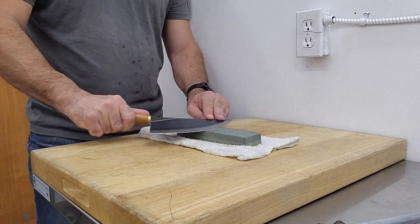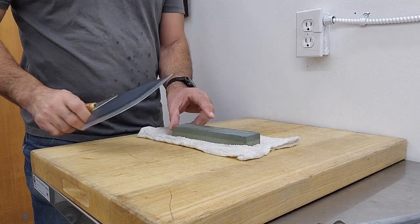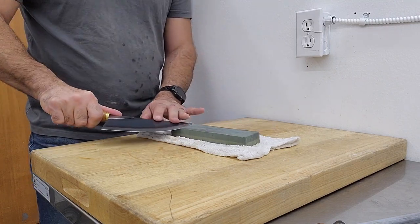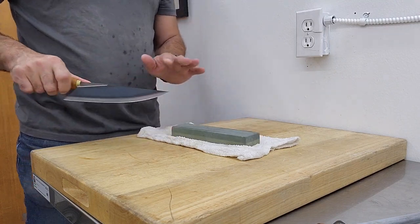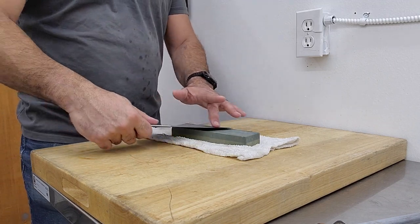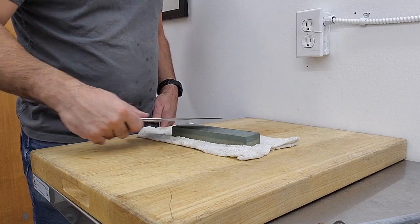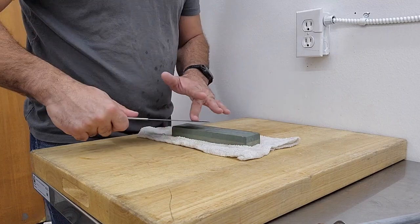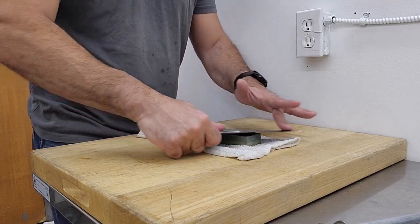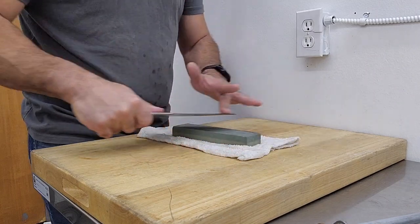I can actually feel the burrs coming off the stone here, and I can see the stone is starting to pick up a little bit of the material. Now I'm gonna push away — so I'm gonna flip. My palm's up and I'm flipping because if I were to come this way I'd be pulling against the stone. So I'm going to push away from me and sharpen quickly because the material is relatively soft.